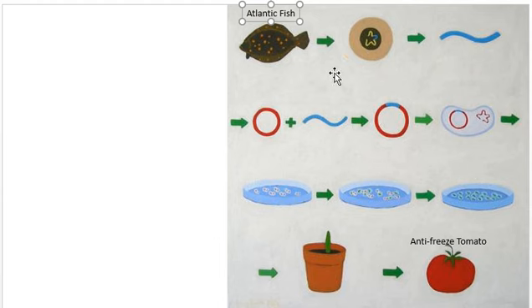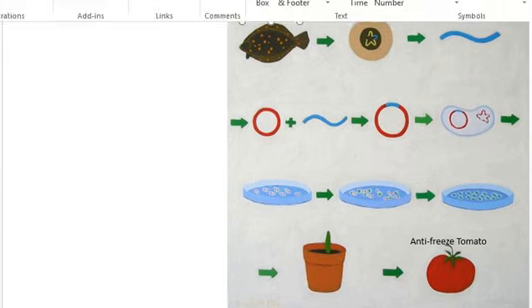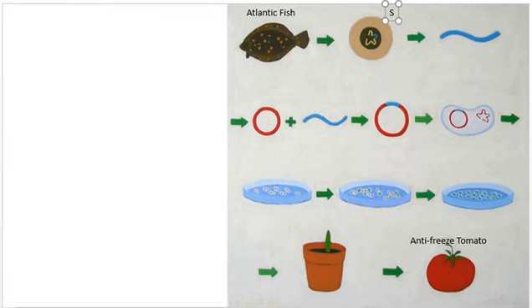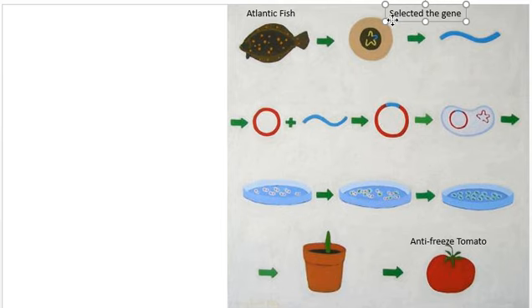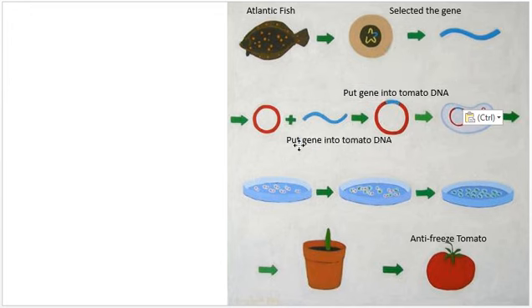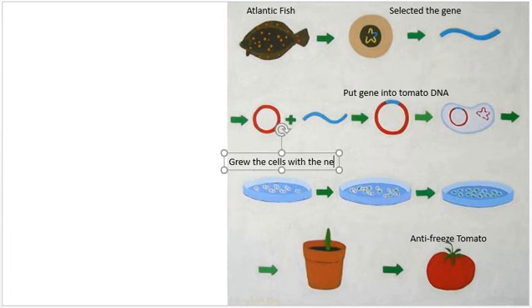They then took the tomato's DNA and put the gene from the Atlantic fish into it. Then they grew the cell in a petri dish, shown here. So the steps so far are: selected the gene, then put the gene into tomato DNA, then grew the cells with the new or modified DNA.